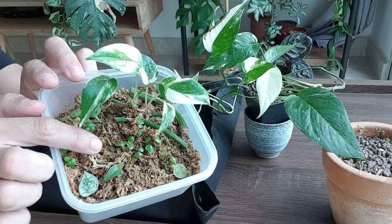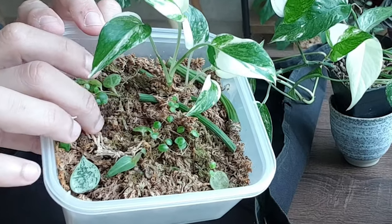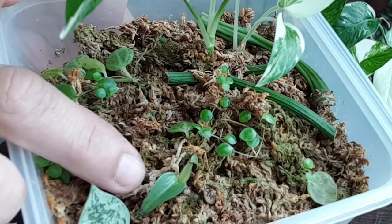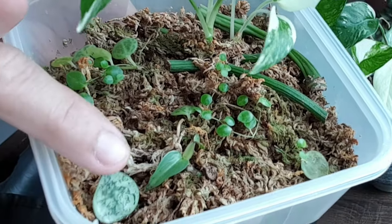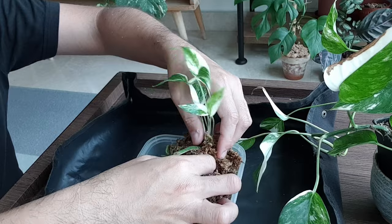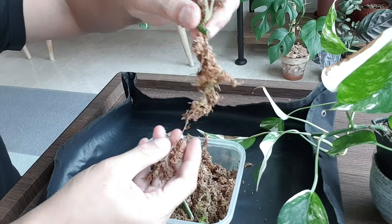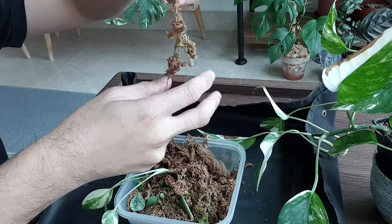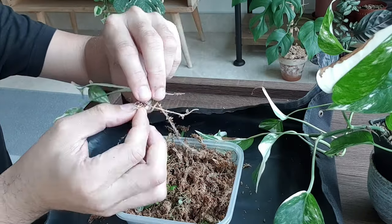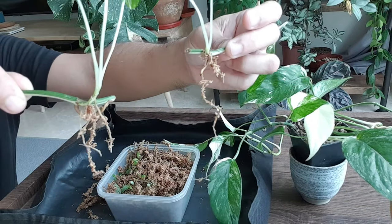These wet sticks are sitting in this container of sphagnum moss and it has outgrown the container. It's together with propagations of Peperomia prostrata, the string of turtle, the silver sword Philodendron hastatum, and also a leaf of Hoya coroniana supersilver. I'm going to remove them from this sphagnum moss. Wow, the roots are already so long. I've finally removed the sphagnum moss from the two wet sticks — it took me forever — but the roots are looking really good.